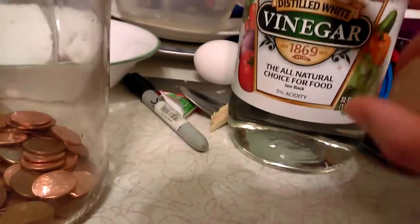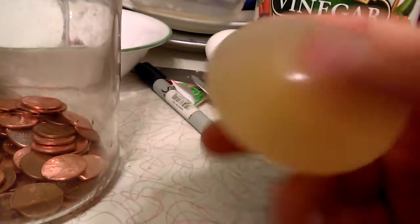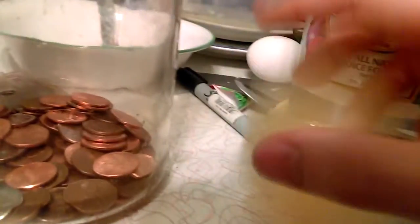The vinegar did its thing and got all the egg shell off. It turns it into a bouncy ball so it bounces!